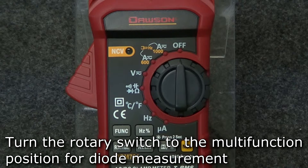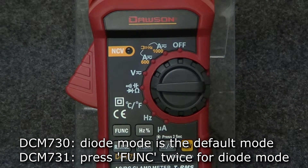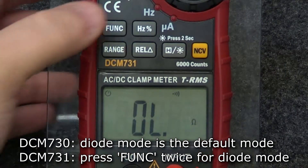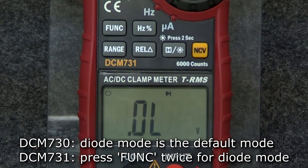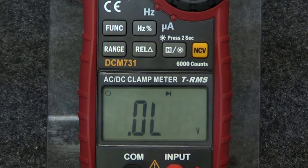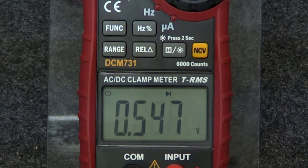For diode measurement, turn the rotary switch to the multifunction position. On the DCM730, diode mode is the default mode. On the 731, press the function button to switch to diode mode. Insert the test leads into the input and comm jacks. Connect the red lead to the anode and the black lead to the cathode of the diode under test, and the meter will show the forward bias voltage drop.